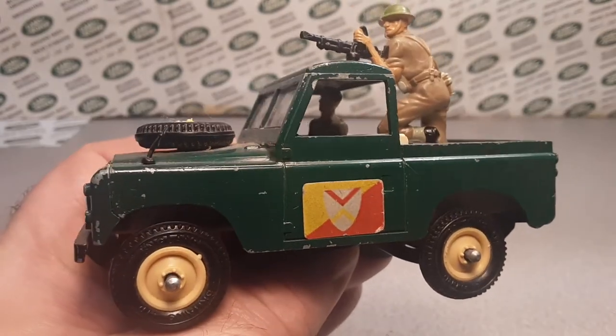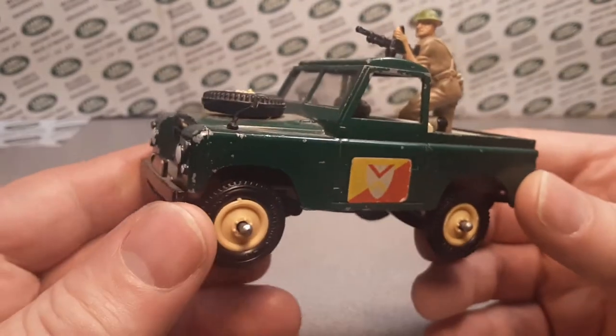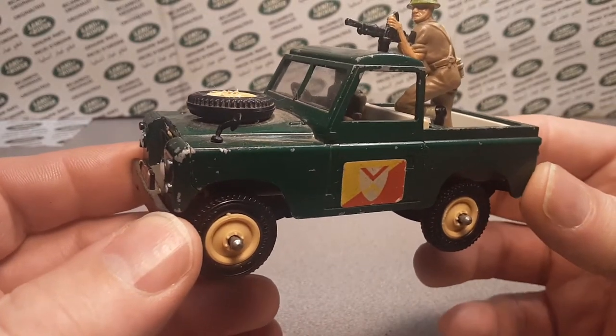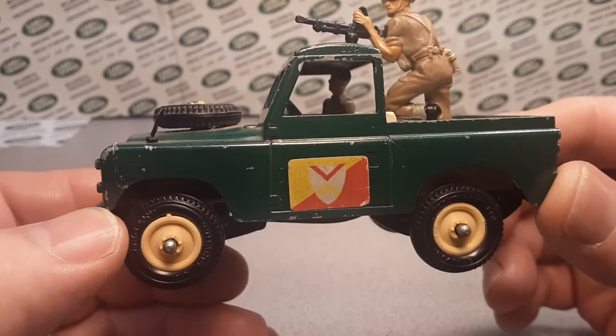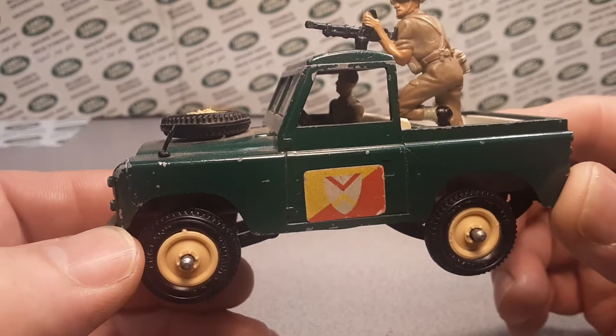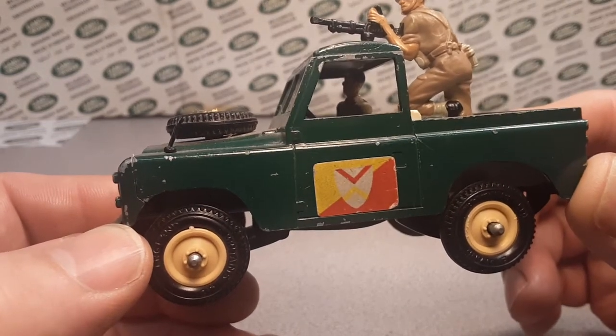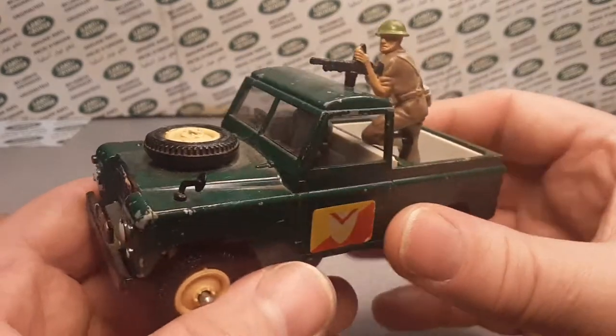Let's take a look at this side here. Got the badge on it. Now this is the Britain's Military Land Rover, number 9782. Very nice model.